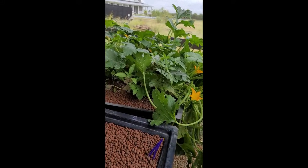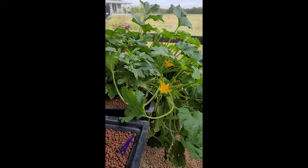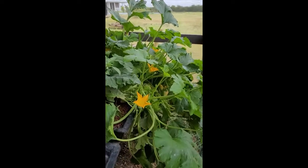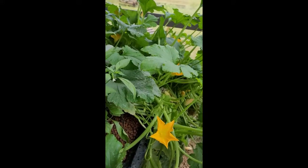Now, if the plants have male and female flowers, you can self-pollinate. What is self-pollination? Well, it's a number of things, but it's really quite easy. So we'll jump into that.